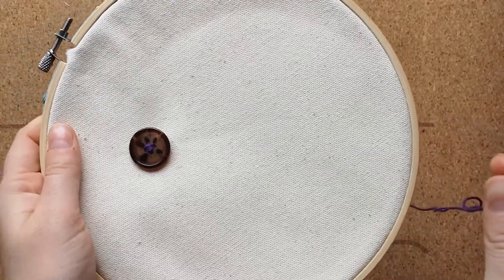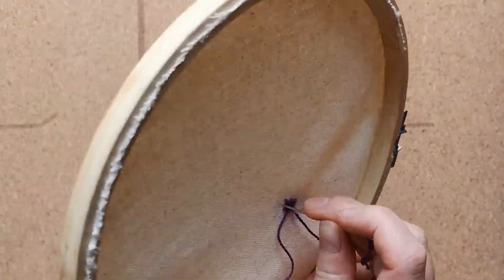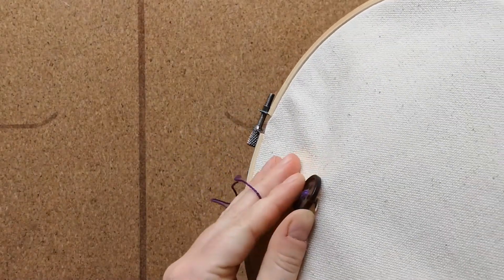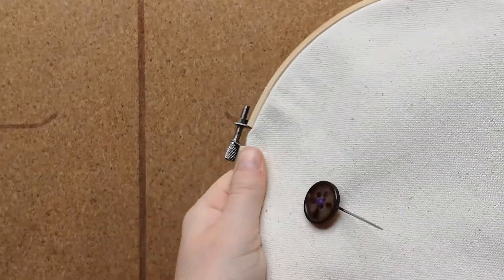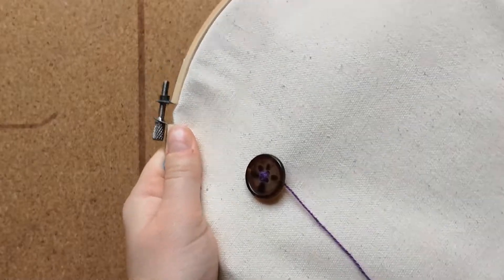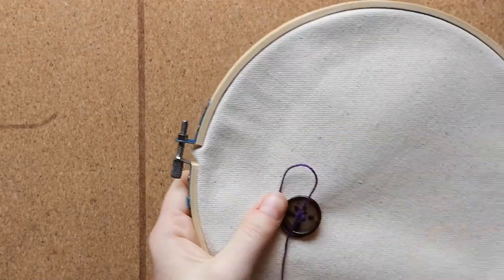To finish off the button, pass the needle from the underside of the fabric to the front side, but do not go through any of the holes of the button. Now rotate your thread around the button four times.